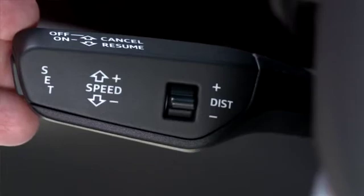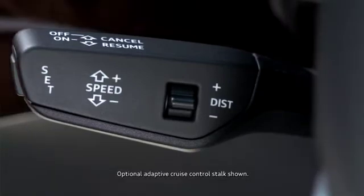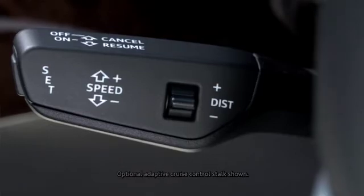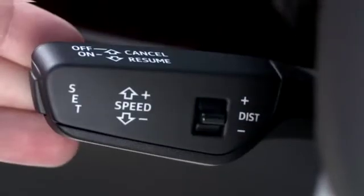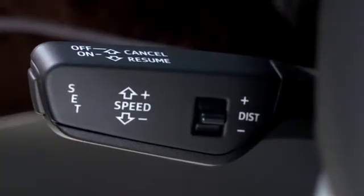The cruise control stalk is ergonomically located at your fingertips on the left side of the steering wheel. First we'll demonstrate the standard cruise functions. The default position is off with the stalk pushed fully away from you. To engage the cruise control function, pull the stalk towards you to the first detent position.